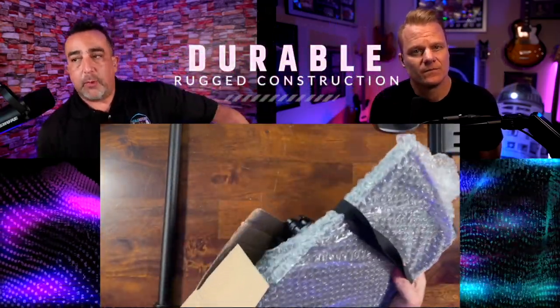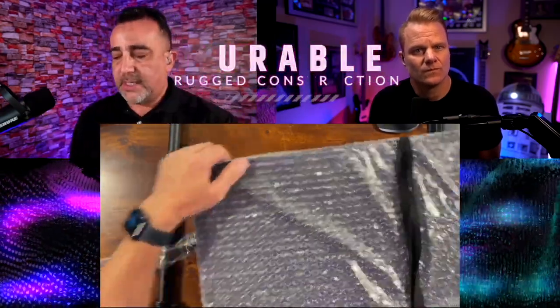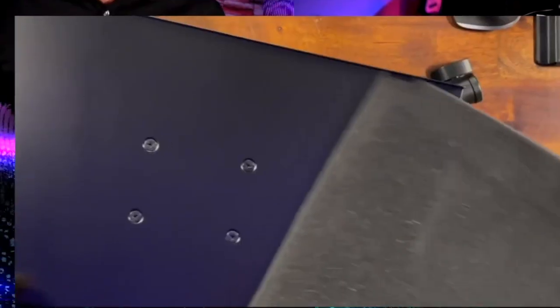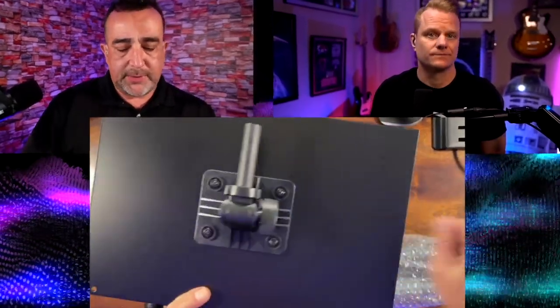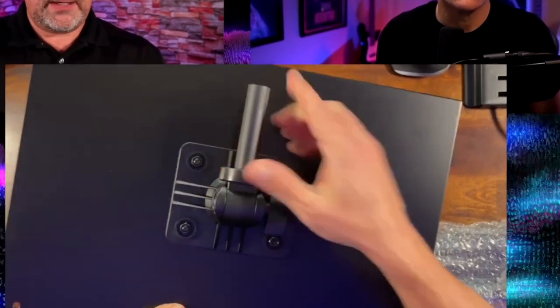This will hold a good amount of weight. So if you've got a laptop, you've got a stand for your projectors. As you can see here, the pad comes off, but you could probably use the pad if you wanted to. You do have a lip here, and as you can see on the back, this is nice and solid. That's one of the things we're going to think about when we put stuff on.